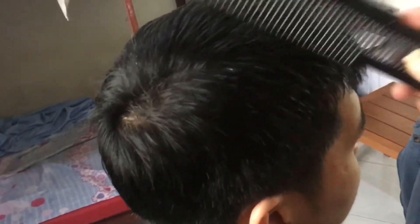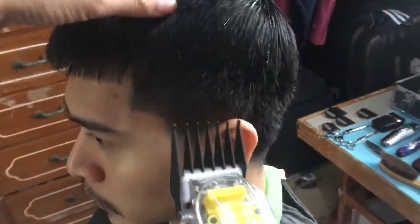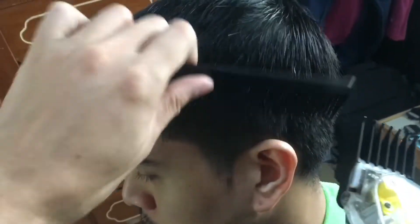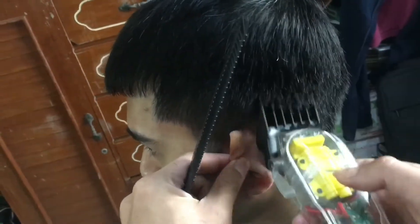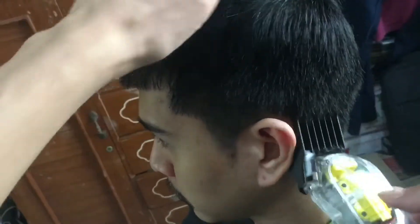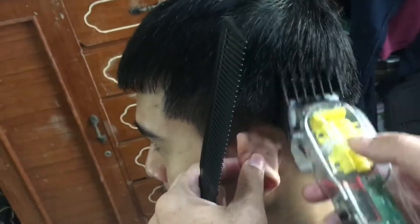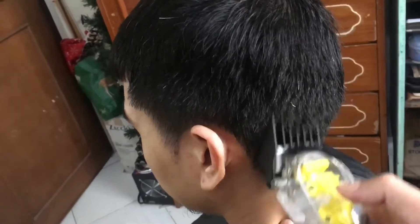What's up mga tol, we're back to another tutorial and this time it's burst taper. So first we're gonna comb the hair in its natural flow, then we're gonna use a fore guard to clear our canvas to get it ready for the taper lines later. Burst taper is medyo similar lang sa regular taper fade, pero meron lang isang significant line na signature ng burst taper, so mamaya papakita natin.